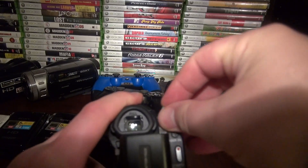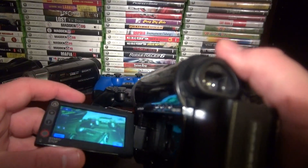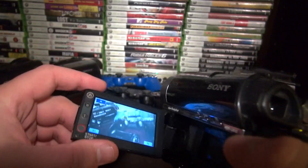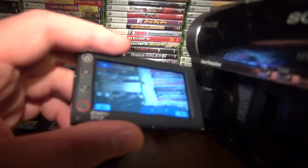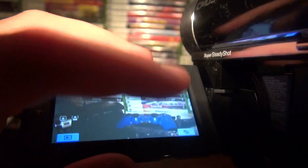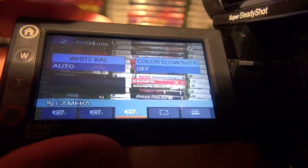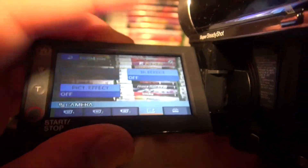I'm using the CX560 Handycam to make this video, using HD LP mode at 5 megabits a second for high definition. This one has a night shot button right there. It's like a 2.7-inch LCD. Let me show you the menus — everything's like crazy. These are 2008 menus for Sony Handycams. It's actually really good — you see I have Super Night Shot.